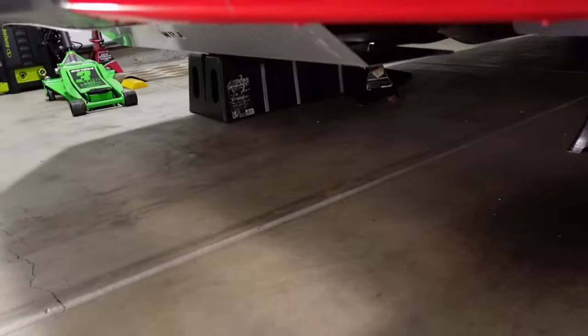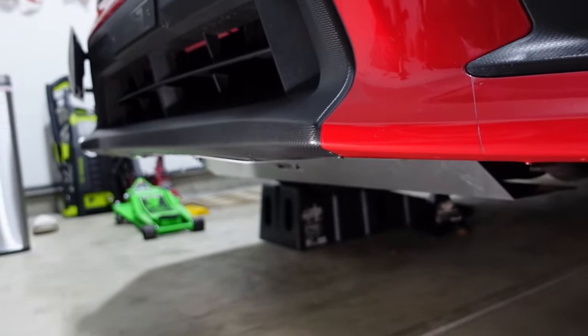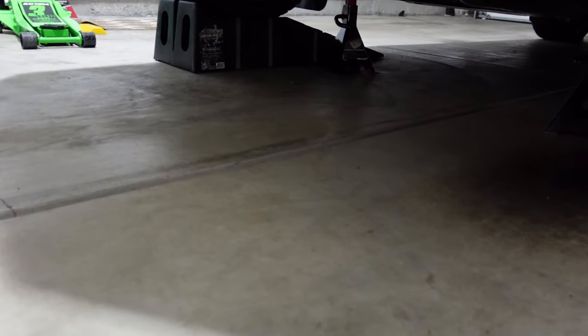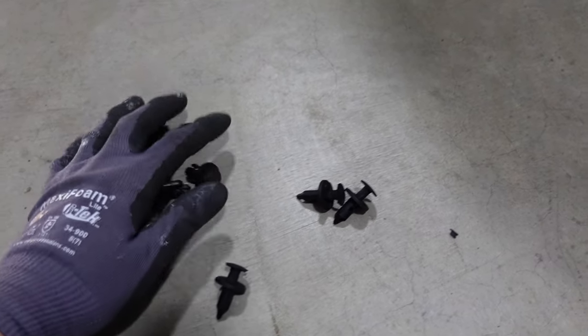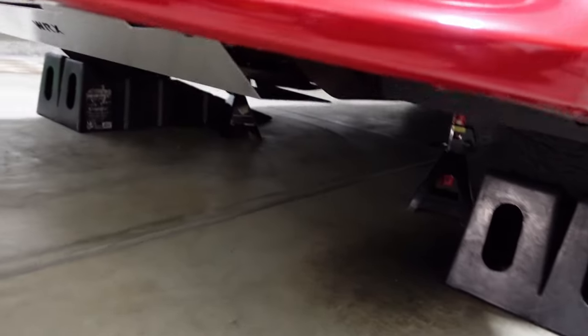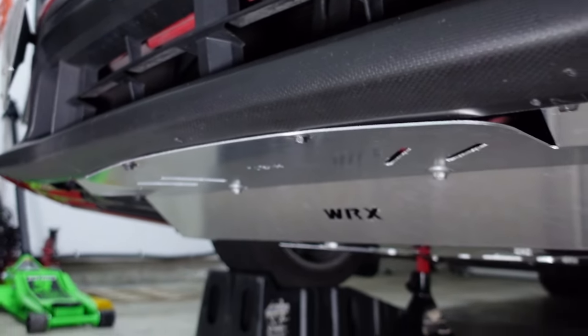That basically completes the install and it doesn't look too bad. It's just a little hard without any instructions. If you guys are wondering, you will be left with a bunch of extra clips — four of these actually came from the kit, and the rest I pulled from the stock under tray. Here's what it looks like. Looks pretty good and solid too. I think I'm going to wrap up the video here. If you guys have any questions, please feel free to leave them in the comments. Thank you so much for watching and I'll see you in the next one.